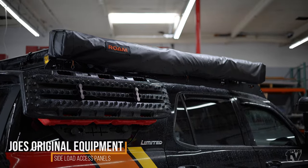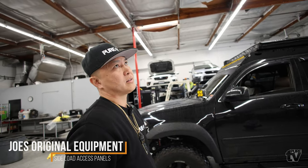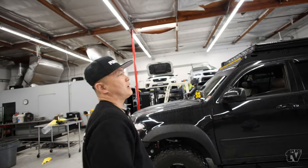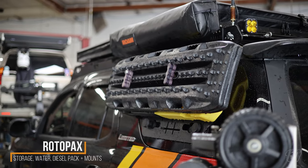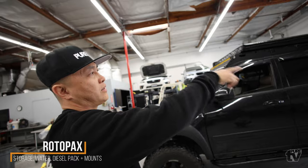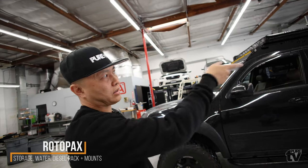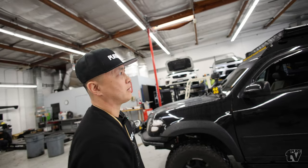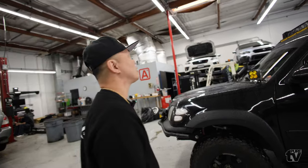Connected to the roof rack is a company called Joe's Equipment Original Equipment — those are Molle panels from a third-gen 4Runner, I believe. Mounted on those are all the Rotopax pack boxes. I've got the new all-black water container, diesel for my diesel heater, and the mounts are Rotor Tracks from Rotopax plus Locky Mounts. Everything is Rotopax. I've got the extension T's on there too with the locks.